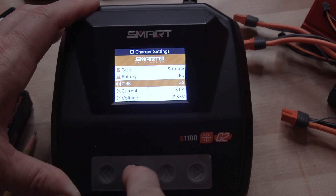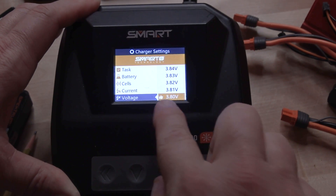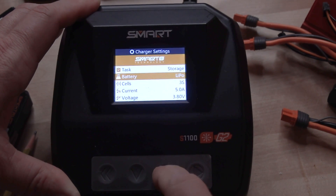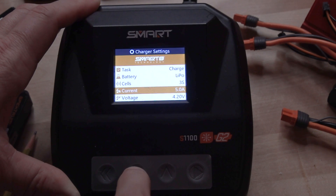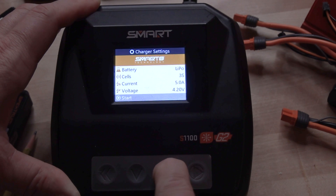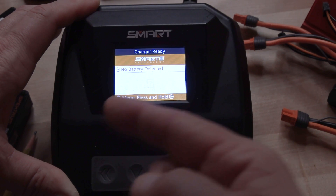You can select your storage charge voltage to be 3.8 volts, which is how batteries are basically shipped to you. We'll go back up to charge. There's not a lot you're going to do from here without a battery, but you can access some of this. Once you go back, you're at the main menu with nothing going on — your access is greater when you are actually plugged in to a battery.